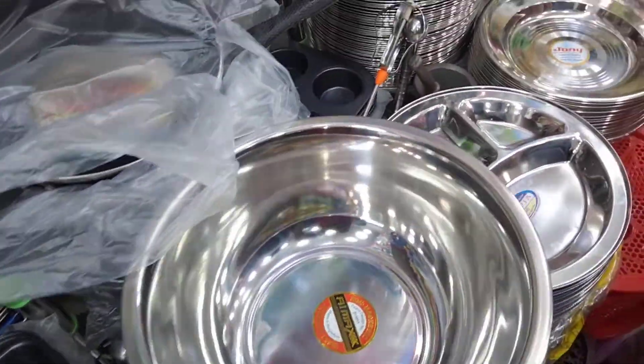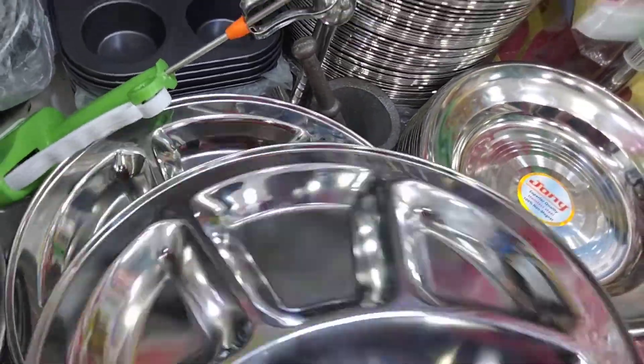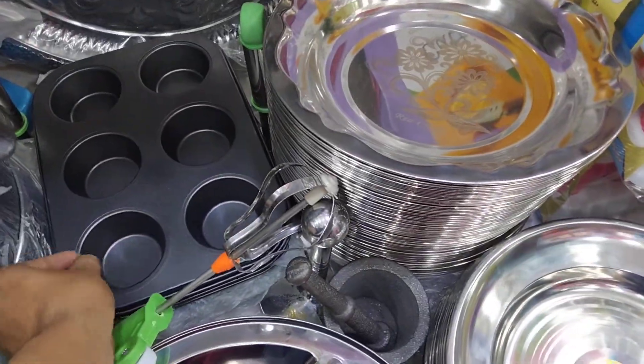Green and green ones. This one is a plate. This is a simple plate, and this can be customized.